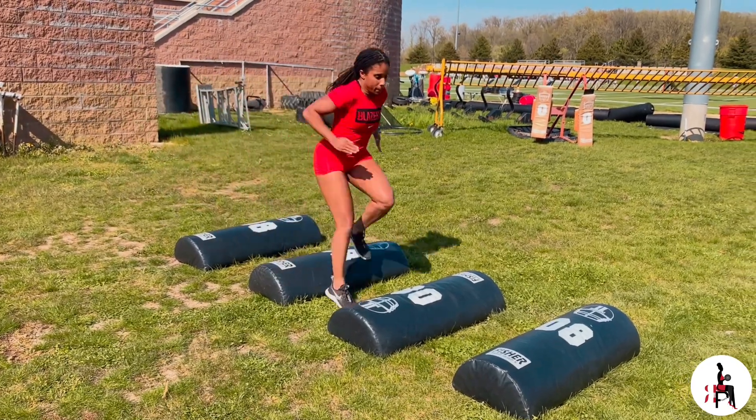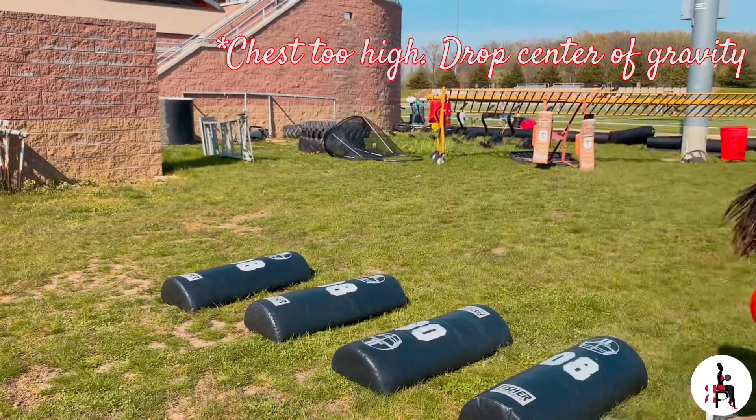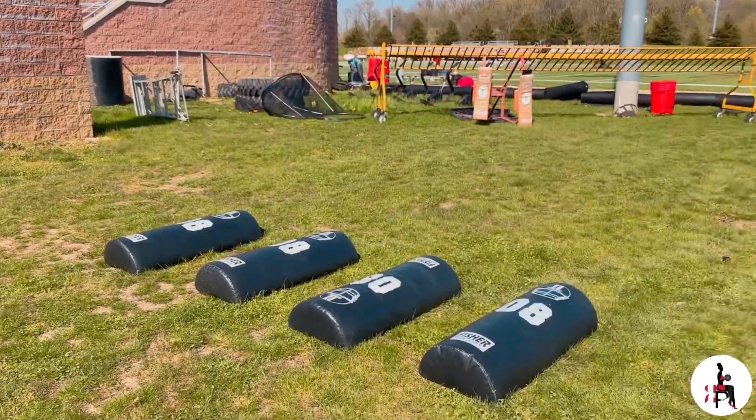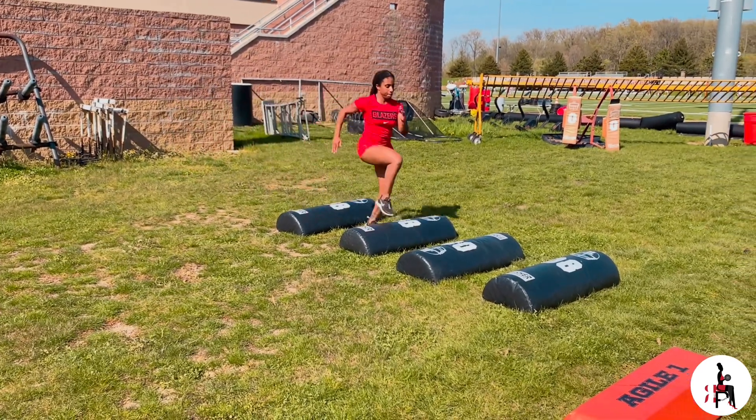Second drill: two feet in the hole. We want to practice working in short spaces — how fast can we pick our feet up, getting in and out of the hole, and once again avoiding hitting the bags.